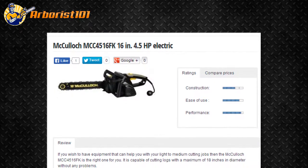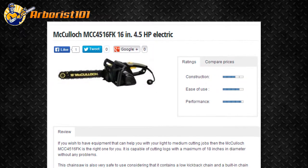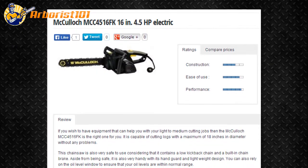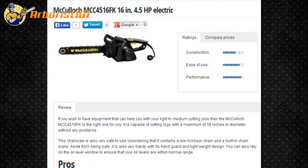This chainsaw is also very safe to use, considering that it contains a low kickback chain and a built-in chain brake. Aside from being safe, it is also very handy with its handguard and lightweight design. You can also rely on the oil level window to ensure that your oil levels are within normal range.